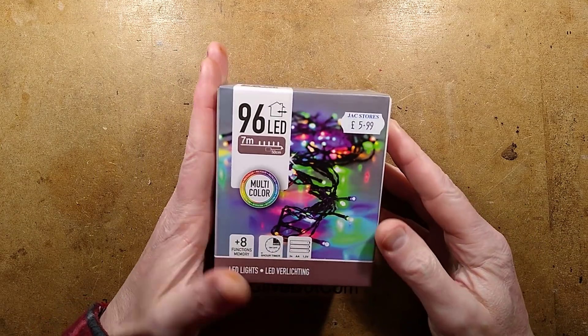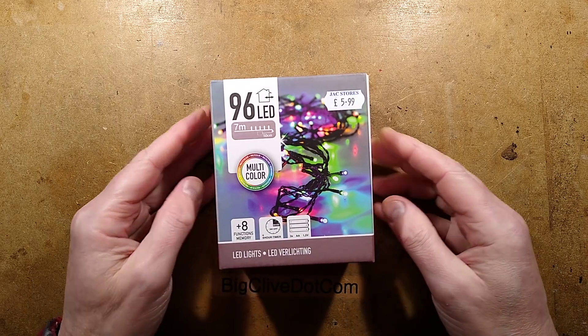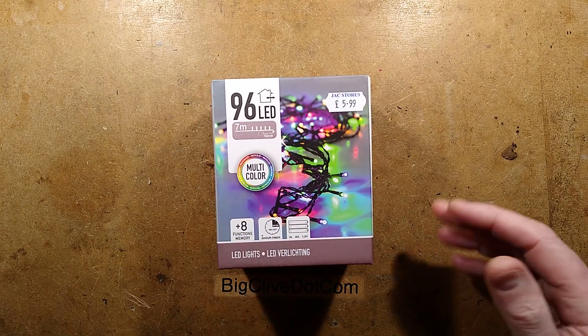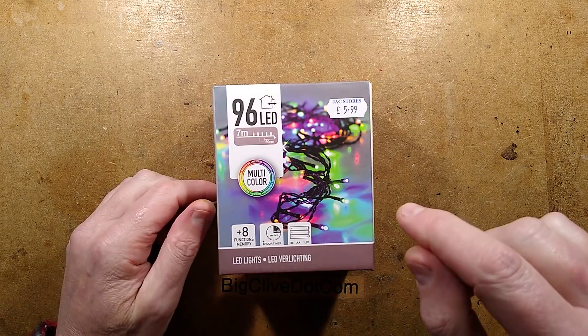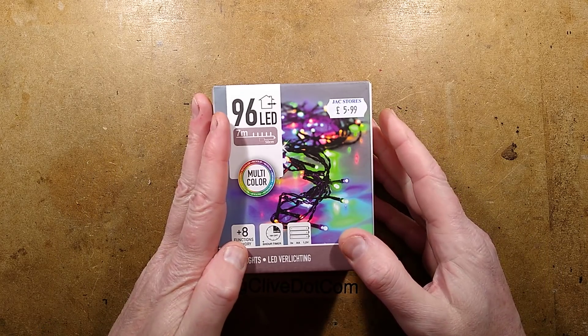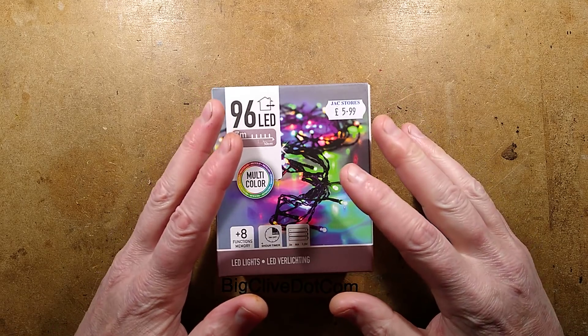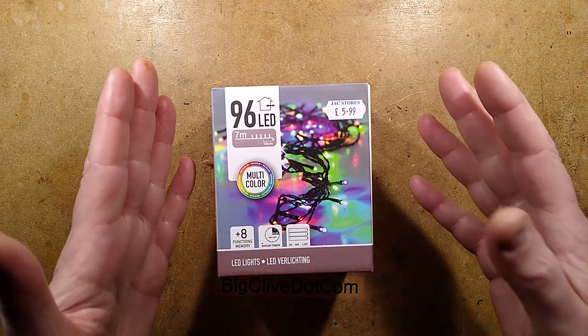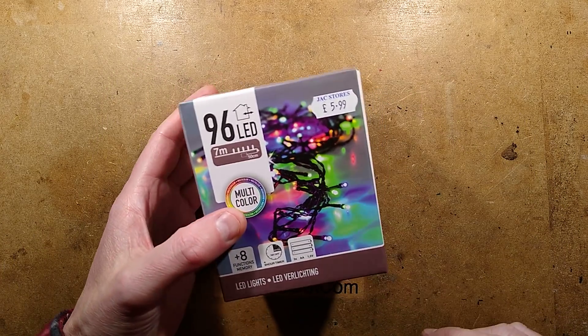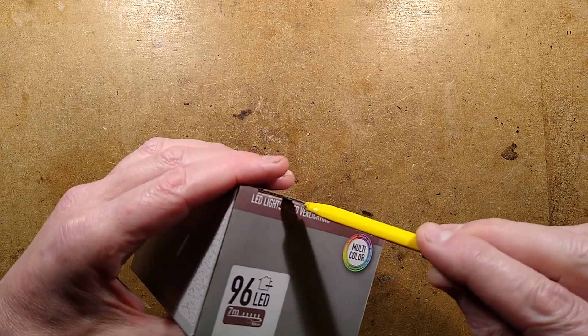Like it or not, Christmas is approaching, and since all the Christmas lighting has started appearing on the shelves at places like Jack's Stores and Ramsey, I thought I'd buy some. I think this is this year's stock — it could be left over from last year — but the Isle of Man loves its Christmas lights because the general environment is pretty dark, so they look fantastic in the garden. They always sell out, so I think this is new stock. Let's take a look.